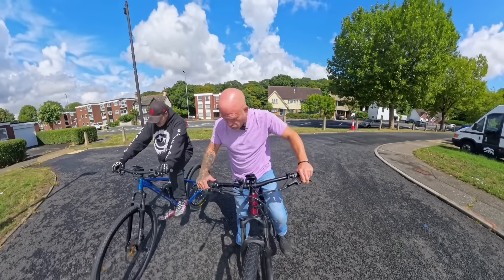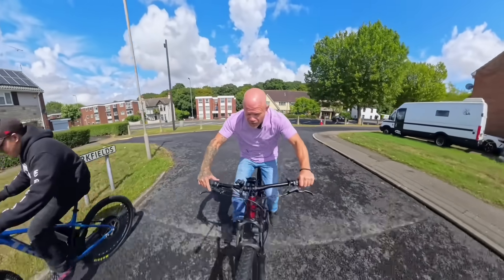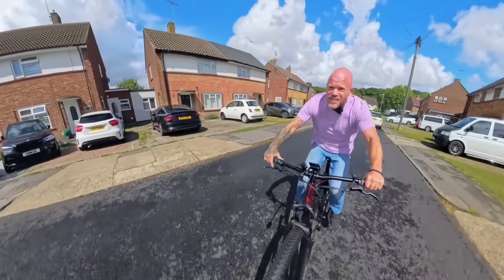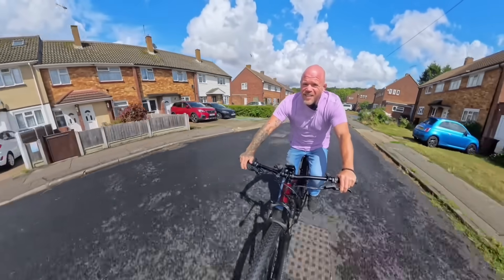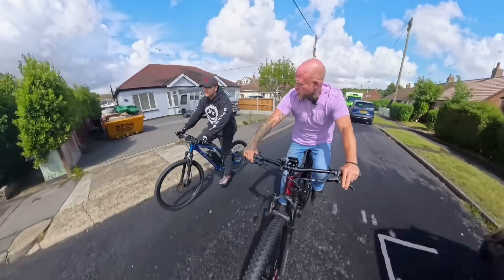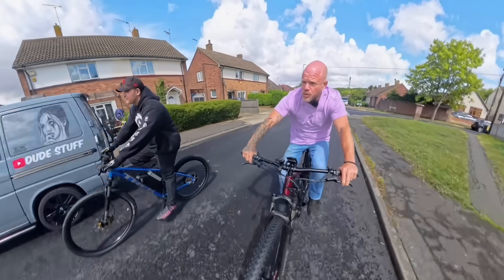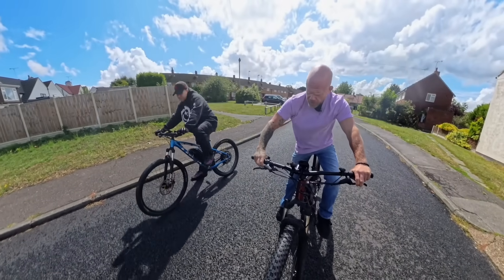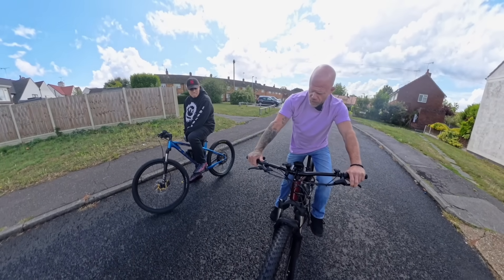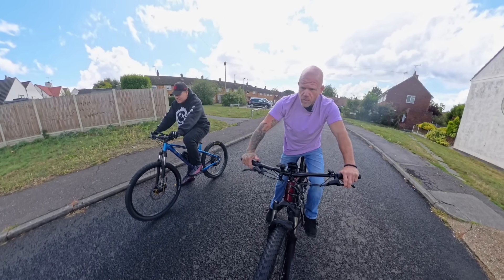Right - ready then, with some pedalling? 3, 2, 1, go! I've pulled that up massively. I think I did worse than I did on throttle. I've got another tactic - I think I'm going to start on throttle only and then pedal. I think that's going to make more sense. Run it back one more time. I think you just pull the throttle and forget about it, and pedal. I've got like two gear levers, a throttle, and limited brain function from ADHD. Right, 3, 2, 1, go!